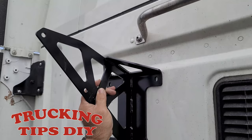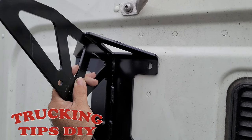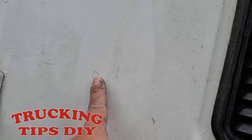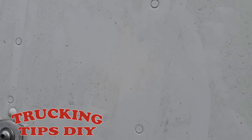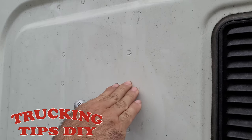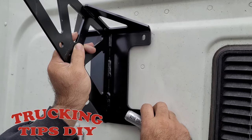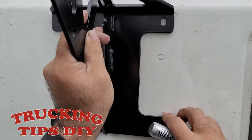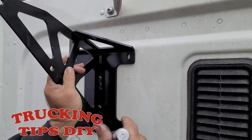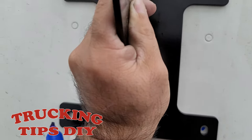We're also going to be installing two airlines and the electrical. We're going to go ahead and mount it on the driver's side. We're going to align it to the rivets it has right here — on the other side it has a support for the rivets. As you can see they align perfectly, so this is where we're going to mount it. We're going to mark the holes so we can go ahead and drill it.